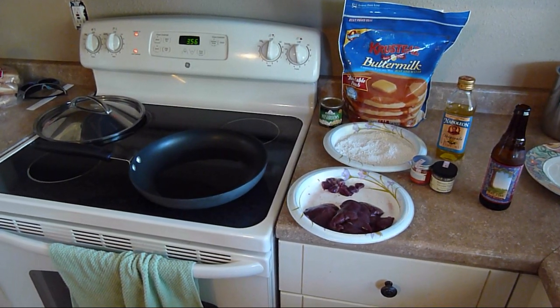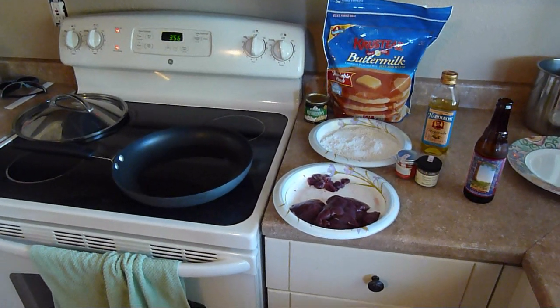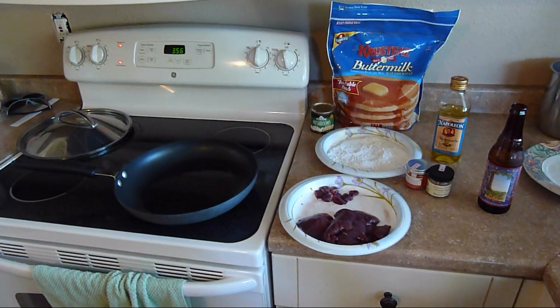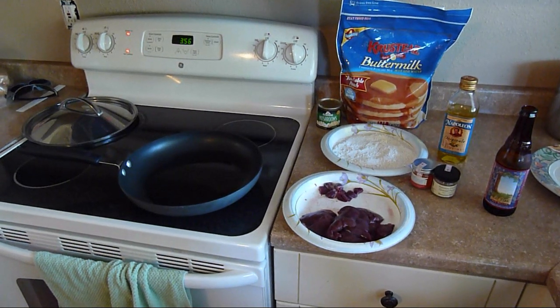Rabbits have enormous livers compared to the rest of their body. Their liver is pretty big. I guess that's probably because they eat so many weeds that they need a big liver to process anything that's nasty.